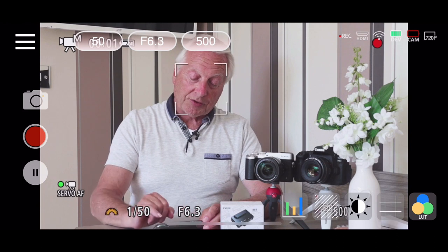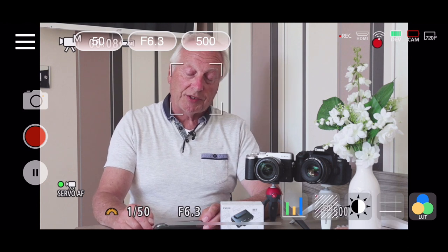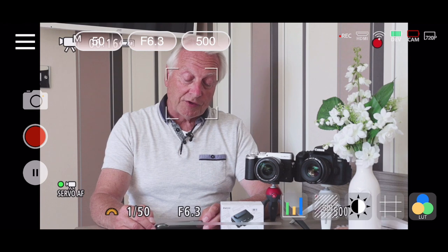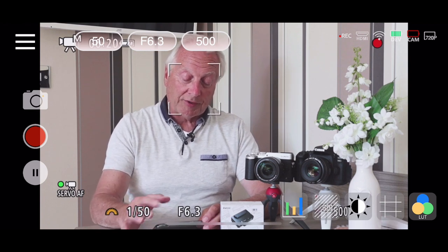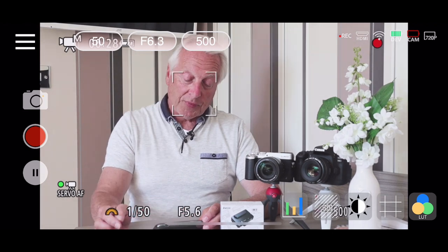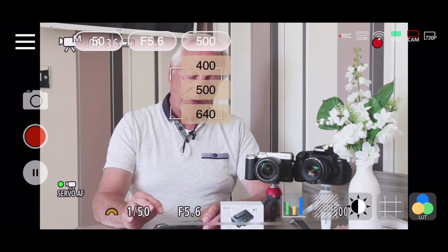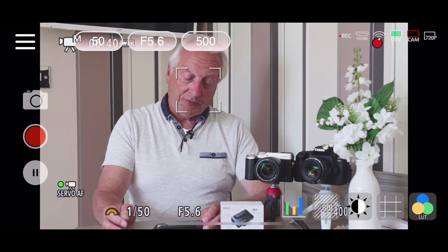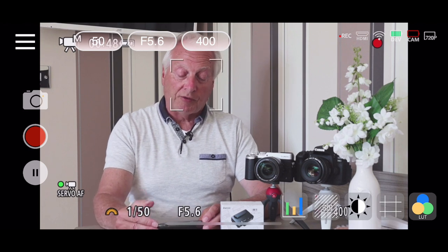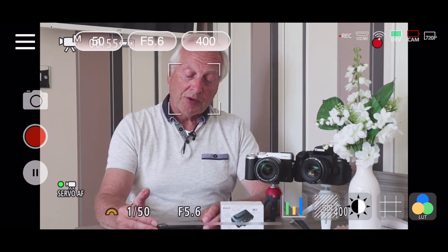If I tap the red record button, that will start the camera recording via the USB tethering system. On screen we've now got the red record button indicator and the little red dot plus REC coming back from the camera overlay — so we're recording video from the camera. You've got full functionality: controlling aperture and shutter speed. If I want to make this a little bit brighter, I can tap f6.3 and go to f5.6. I can also tap the ISO and go from 500 to 400. You've got full control over shutter speed, aperture, and ISO.